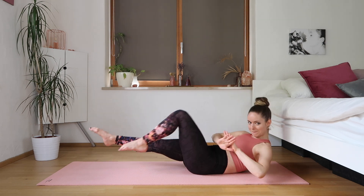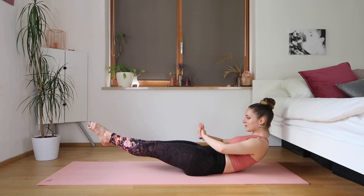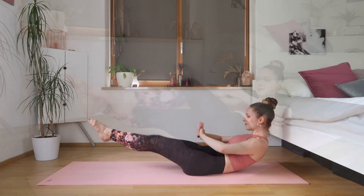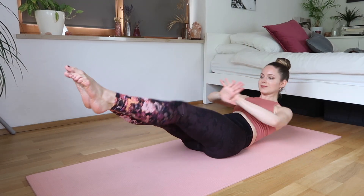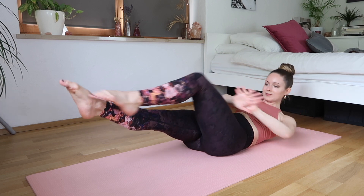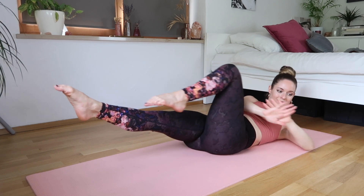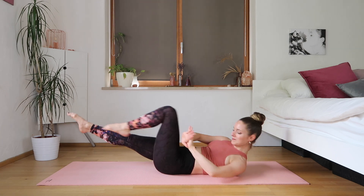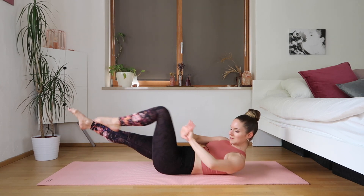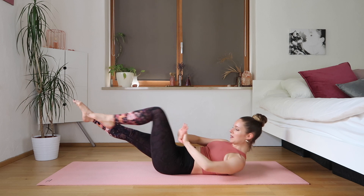We're going to lower down, bend the leg, and then stretch it to the other — the arms are following — and then we're twisting as we come back. Keeping those legs lifted, trying not to lift the lower back. If you find this a little bit too difficult, you can do it without the upper body and just do the legs.